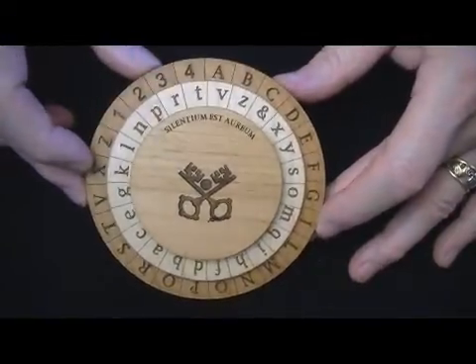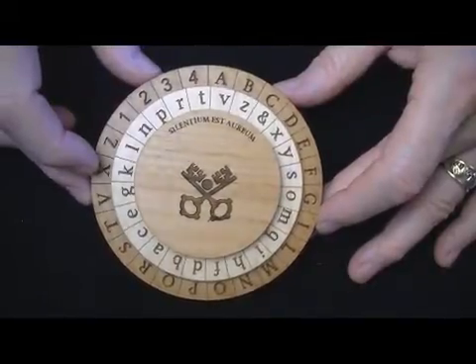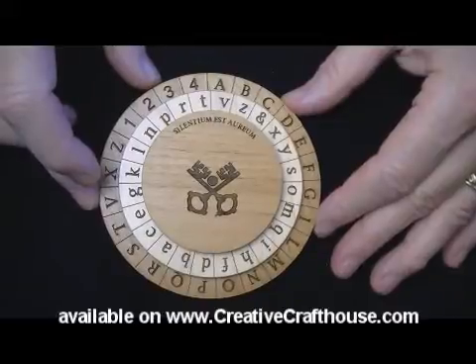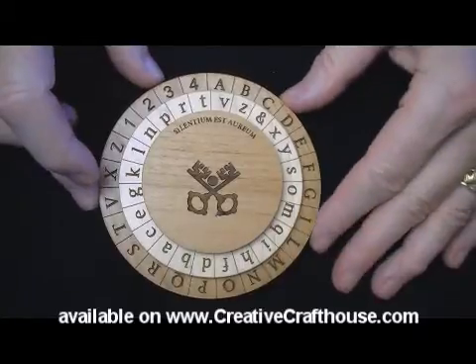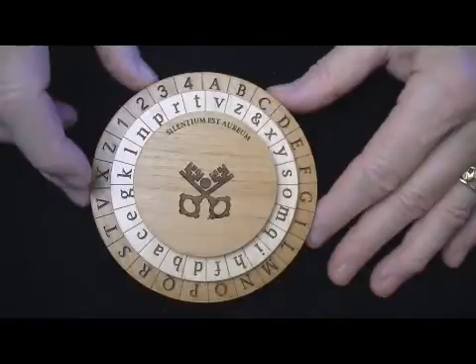I don't know that a physical example has existed for a long time. I hope it's something you can enjoy. We'd love to do historical items. We've done other ciphers — the Confederate Army, the Union Army, the Mexican Army cipher, and a series of Enigma machines of my own design.